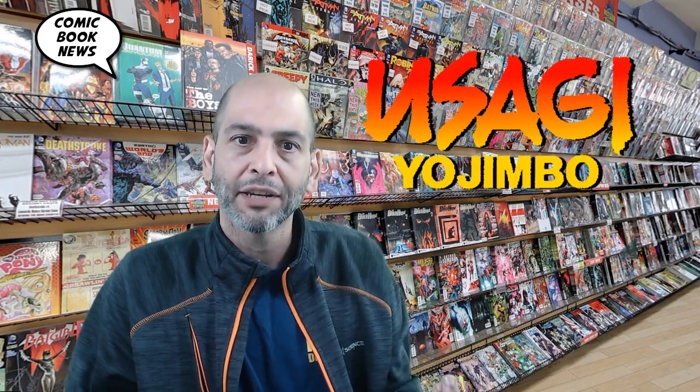Hey, welcome to Comic Book News and the Comic Book Shelf, where we review new comics. Today, we're going to look at a modern master who's been working since the 80s, who put out a new number one issue just last week. Are we talking about Frank Miller? No, we're talking about Stan Sakai and Usagi Yojimbo.